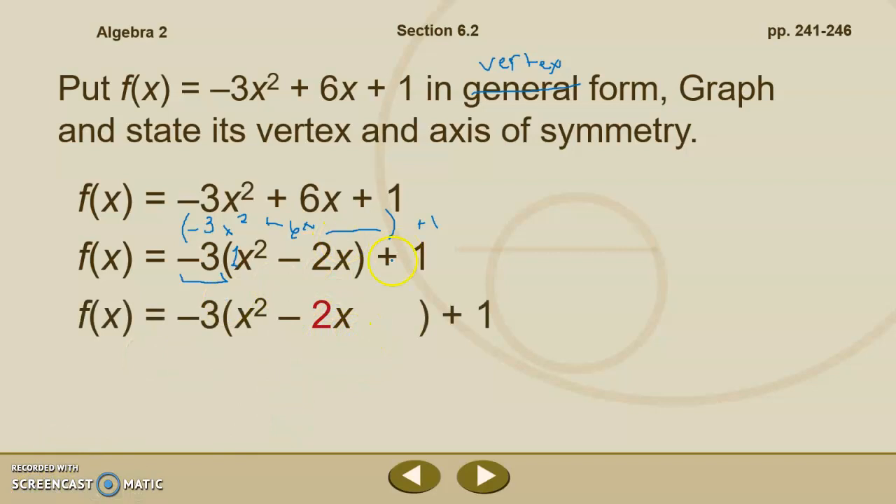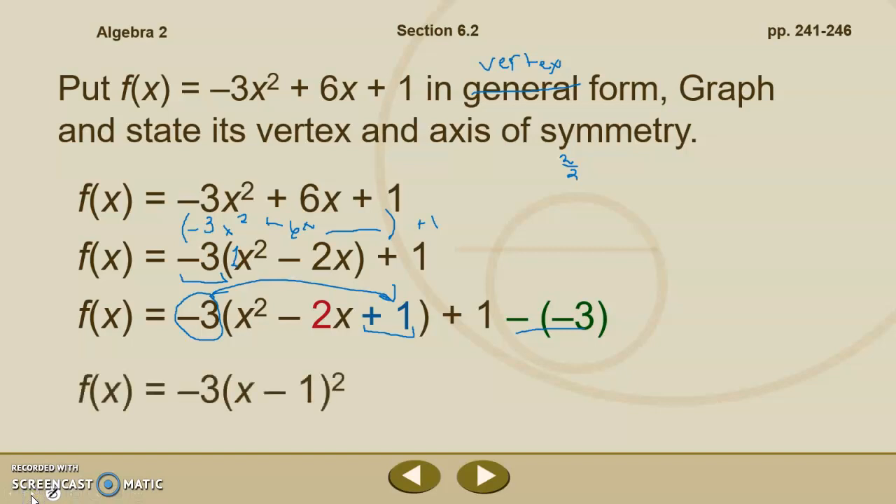We complete the square by taking half of 2 and squaring it. Half of 2 is 1, and 1 squared is 1. So we add positive 1 inside the parentheses, but before writing negative 1 outside to balance, don't forget there's a negative 3 outside the parentheses multiplying that 1. Negative 3 times 1 is negative 3, so we actually added negative 3 to the equation — meaning we need positive 3 outside to counterbalance. So f of x equals negative 3 times x minus 1 squared, and combining the outside numbers, positive 1 plus 3 equals 4.